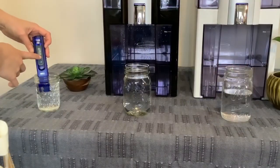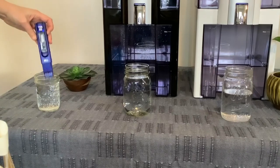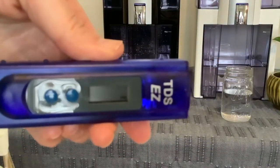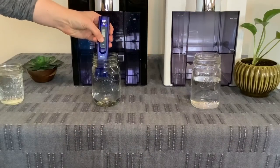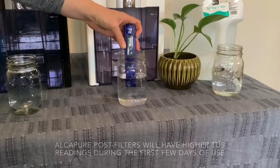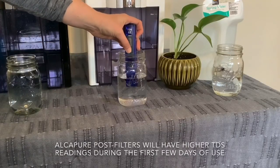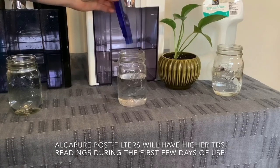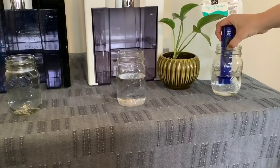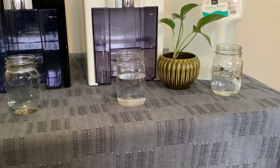The first water we tested was the tap water, which gave us a TDS score of 128. The second was the Only Pure, and that had a TDS of 1. The AlkaPure had a TDS score of 129, and the spring water had a TDS score of 282.